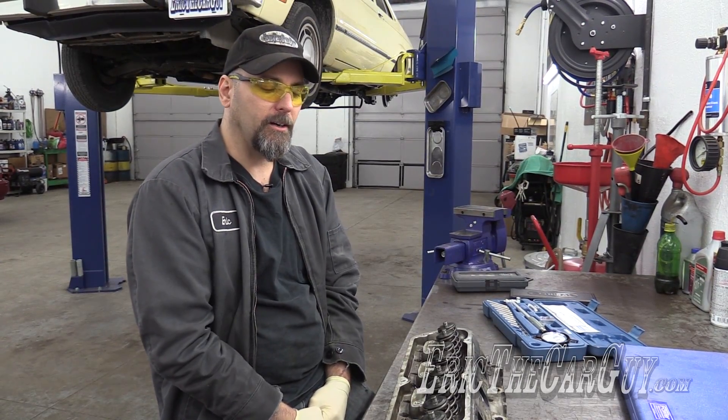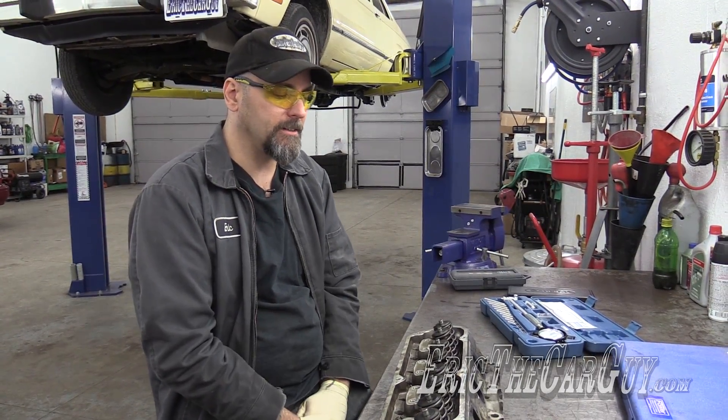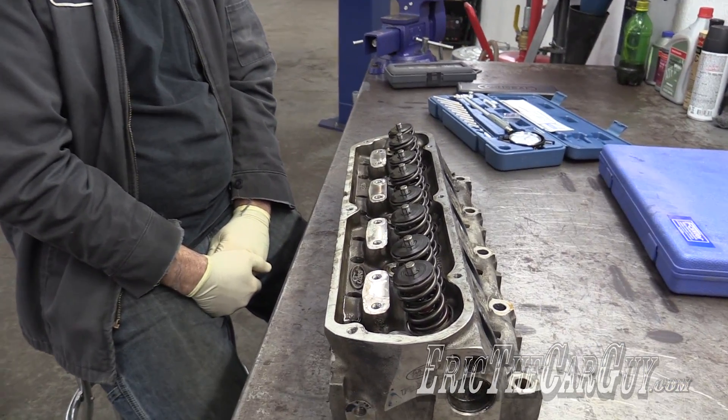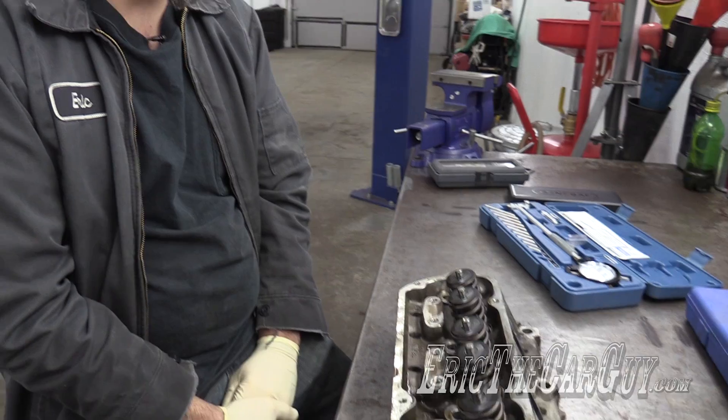Greetings viewers, Eric the Car Guy here with Cylinderhead. Today's video is about measuring valve spring installed height and valve seat size. I'm going through this process because I'm getting a camshaft together from Comp Cams and also getting new valve springs for this cylinder head. I need that information so I get valve springs with the proper tension and proper size for this application.